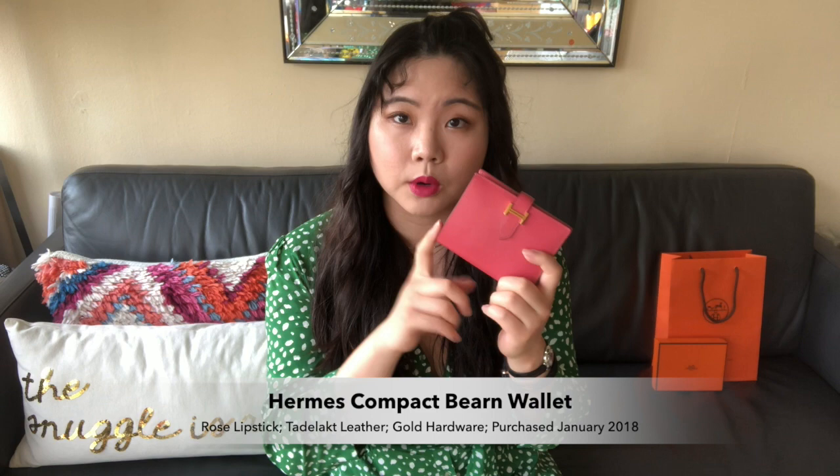So this is my Compact Beyond. It's in the rose lipstick — the lipstick pink color — in Tadelac leather, which is a gorgeous, really smooth leather, as you can see from the sheen right there. It has gold hardware on it. I purchased this January 2018, so it's been more than 18 months. It opens up like so: there's a zipper compartment here, a slot for cards, a pocket, and three pockets behind that compartment.